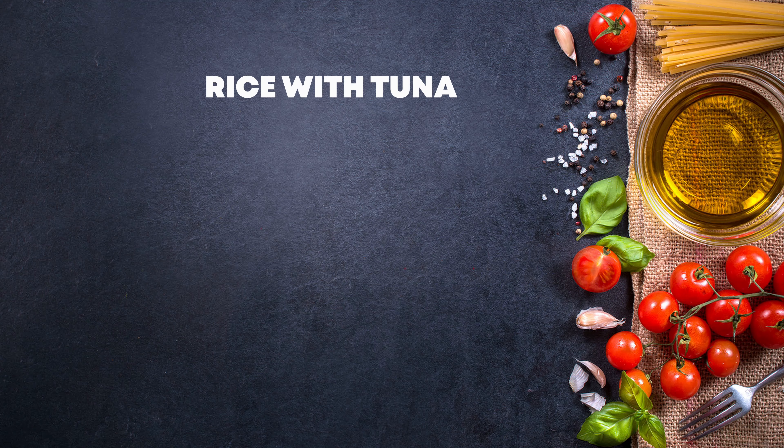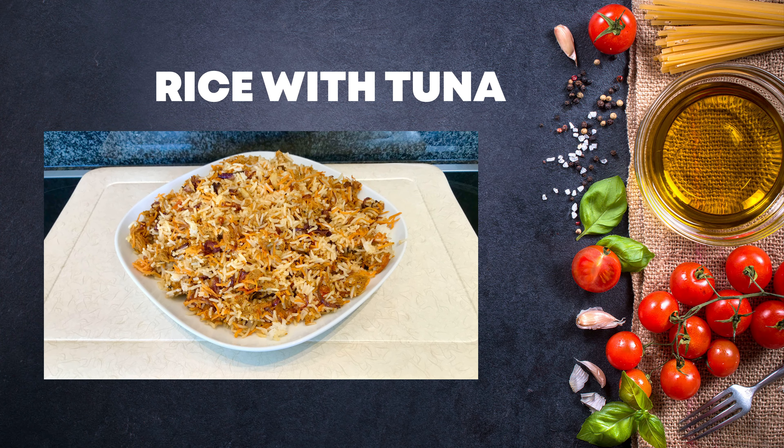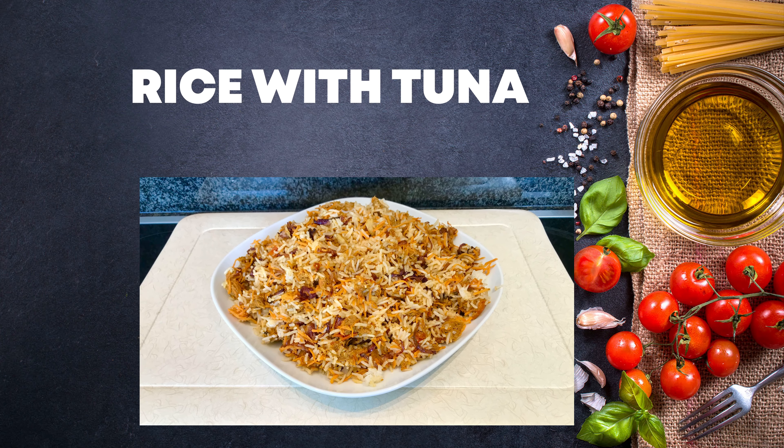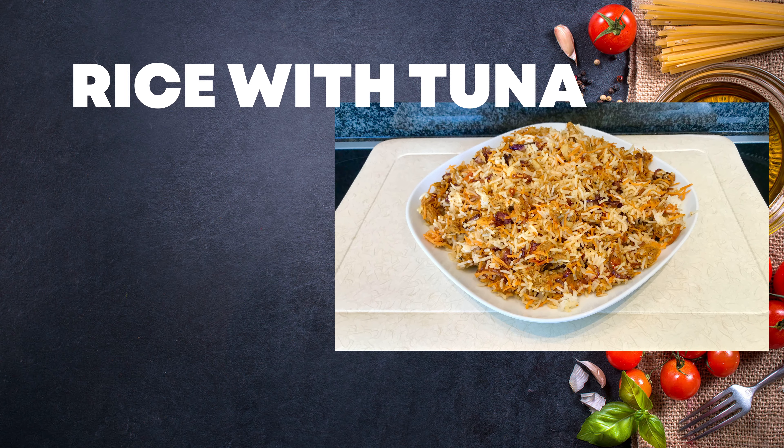Hello guys, welcome and welcome back to Ruki's Kitchen. Today I'll be showing you how to make rice mixed with tuna fish. If you haven't subscribed to my channel, please kindly do so — you don't want to miss any of my videos each and every week. Stay tuned and enjoy my recipe.